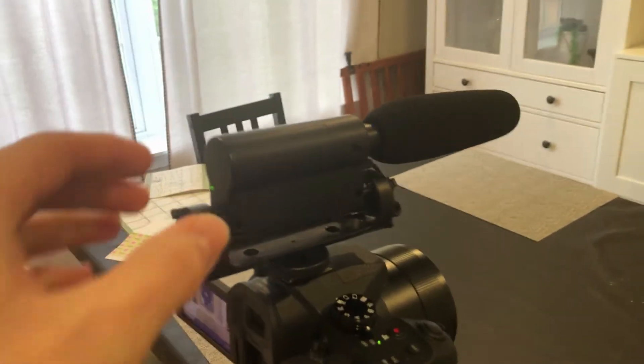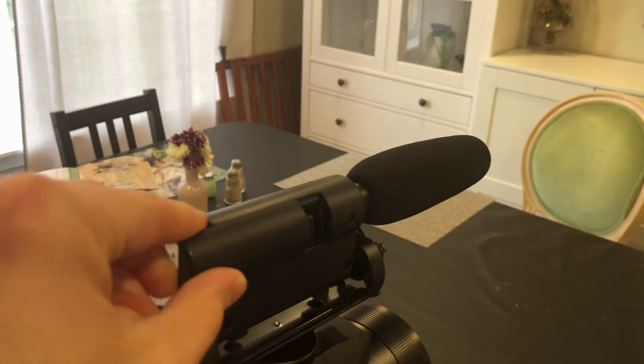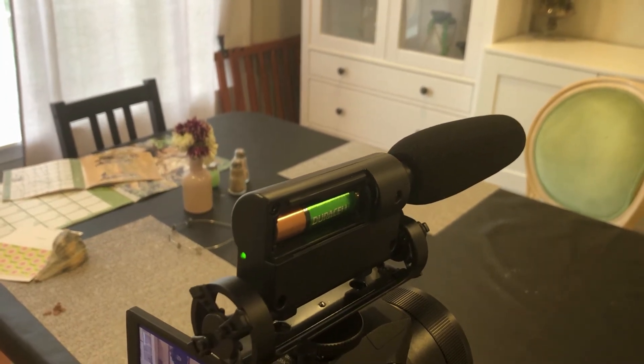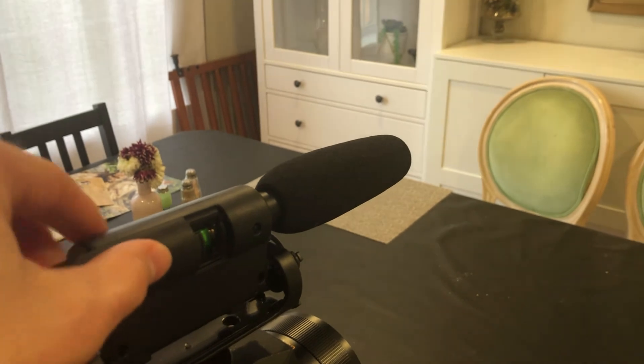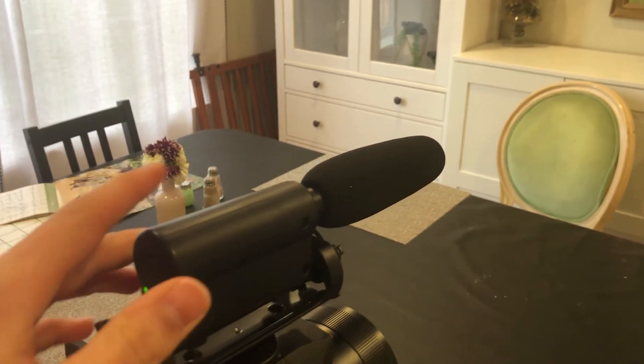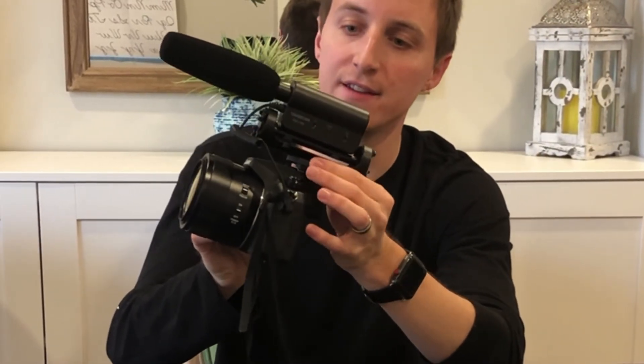I just want to go over the battery compartment. It takes a single AA battery and they label it as lasting 100 hours. I don't think I've actually reached that point yet — I've had it for a couple of years and I've used the same battery. I have a AA rechargeable and haven't had to change it yet. The mounting wheel is easy to spin and loosen, and when you tighten it on the shoe of your camera it stays secure with no issues coming off or coming loose on its own.